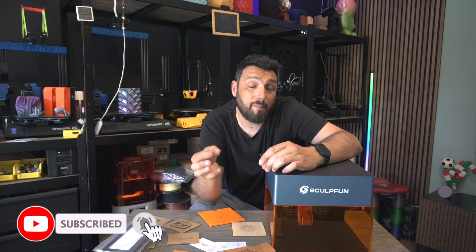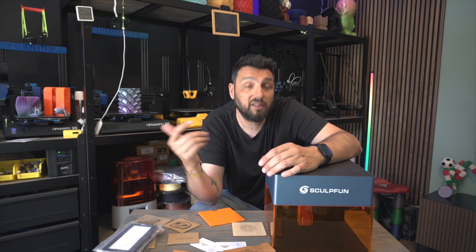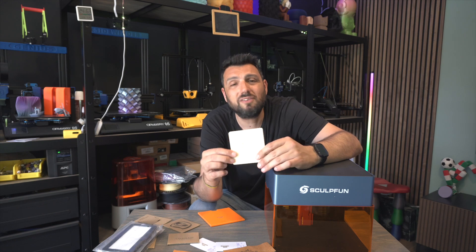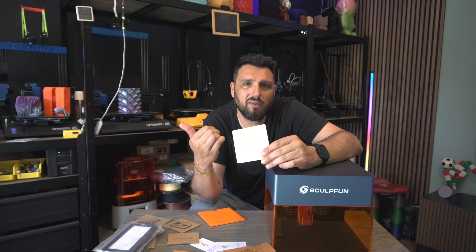It can reach up to 10,000 millimeters per second and still give great results. This was the test I did on wood — I didn't try to cut it because I don't think this machine is made for cutting.